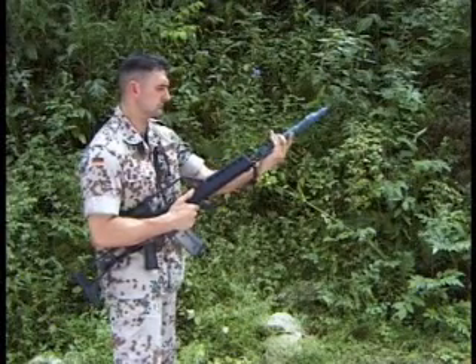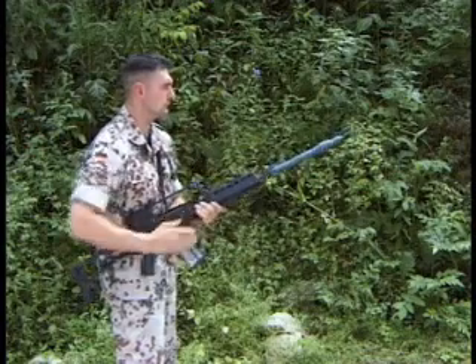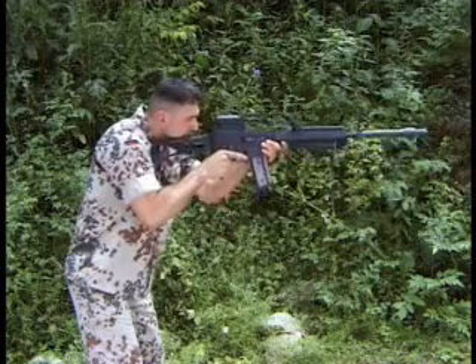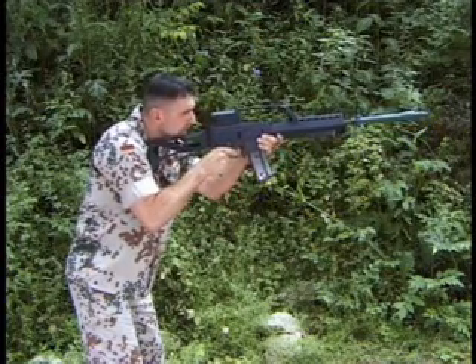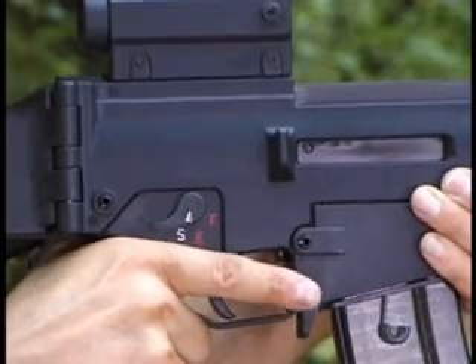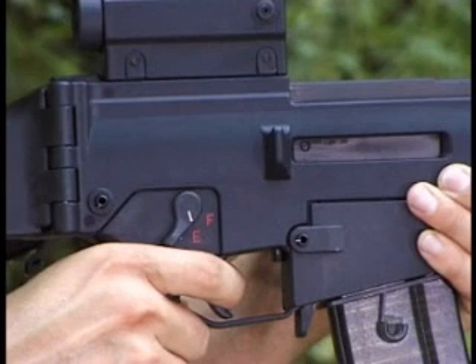Rifle grenades can also be fired with a G36. When firing rifle grenades, mind that the safety fire selector lever is set at E single fire. Accurate firing of the rifle grenades is only possible when firing the rifle from the shoulder, either standing or kneeling.